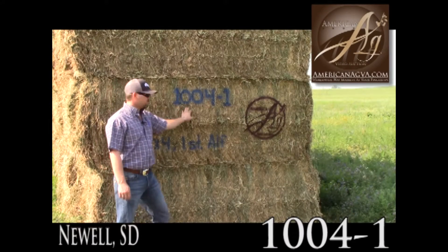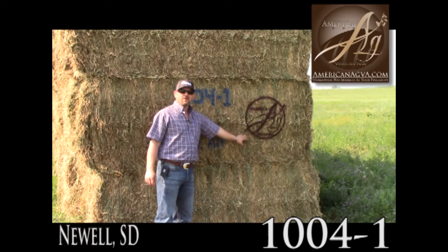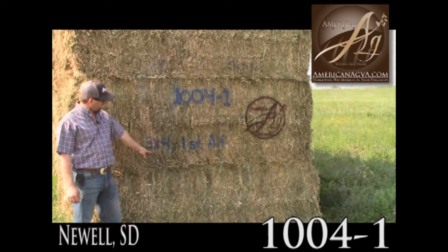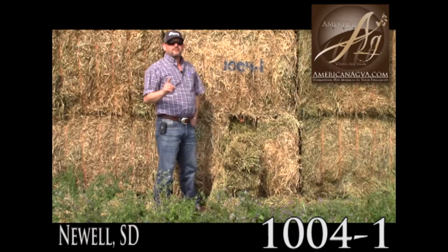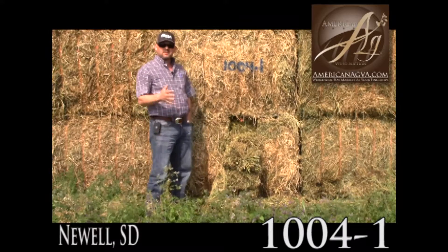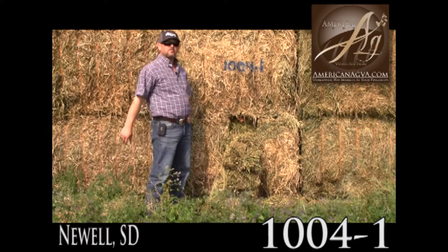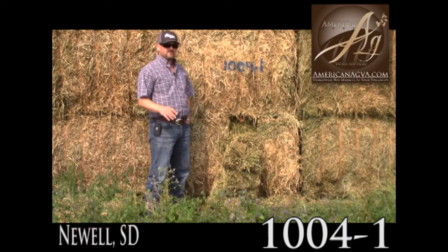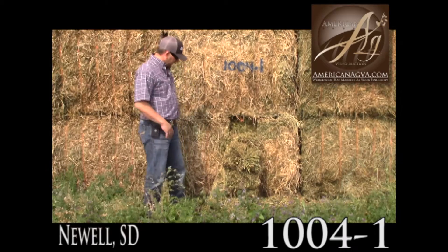Good morning. 1004-1 American Ag Video Auction out of Spearfish, South Dakota. This is first cutting alfalfa off of an irrigated circle right here, got cut a little bit late because of all our wet weather here in South Dakota this year, but kind of typical first cutting.